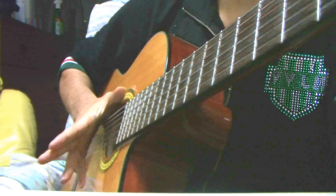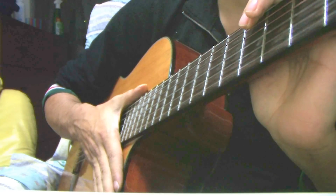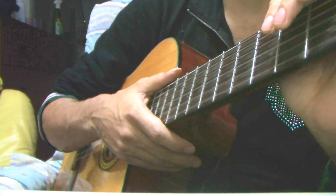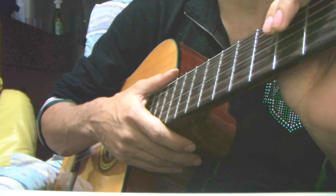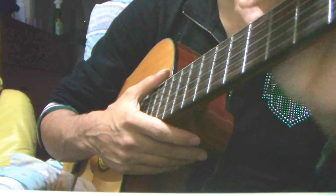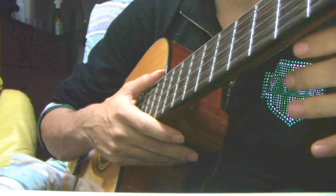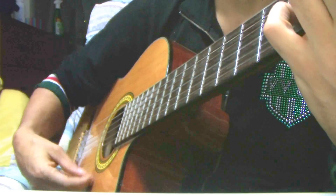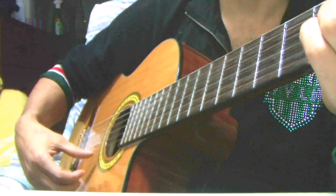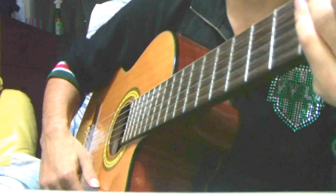Hey guys, how you doing? I decided to make a little video showing a flamenco triplet. This technique is specifically called abanico. Maybe you've learned different types of triplets — I've shown downward triplets and different styles before. Abanico is one of my favorite styles. I learned it years ago and it was one of the first videos I ever posted on my channel, but I decided to make a new one with the HD camera. I applied it into a full pattern using some chords from Alegrías — not really playing alegrías flamenco, but the chord progression was the same.